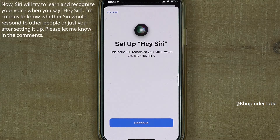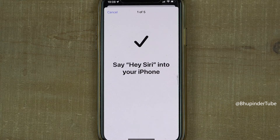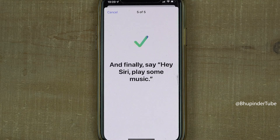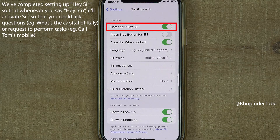Now it's time to teach Siri your voice so that it will try to only respond to you. Tap on Continue and say 'Hey Siri' followed by five different phrases, such as 'Hey Siri, send a message.' After completing all five, Siri is ready — select Done.